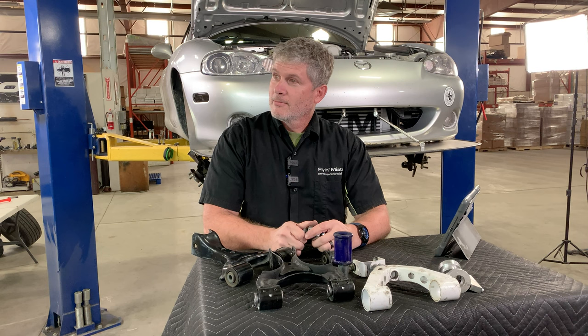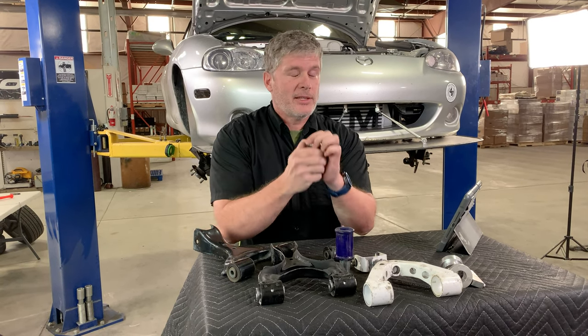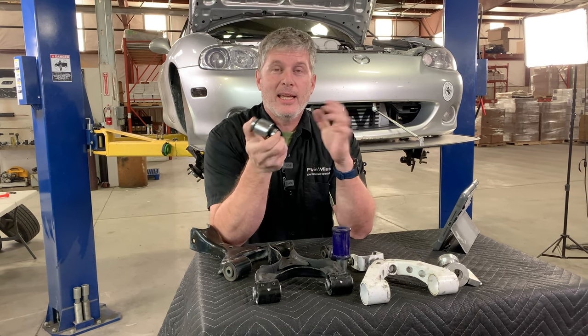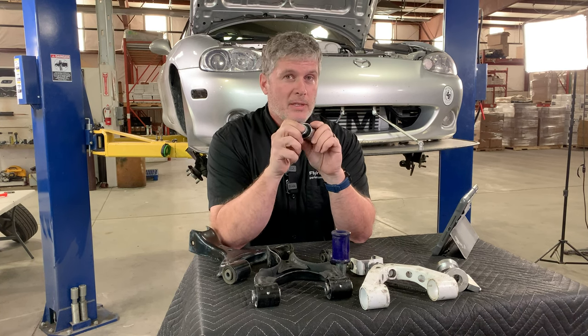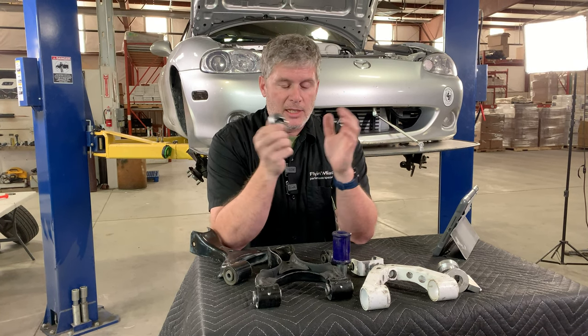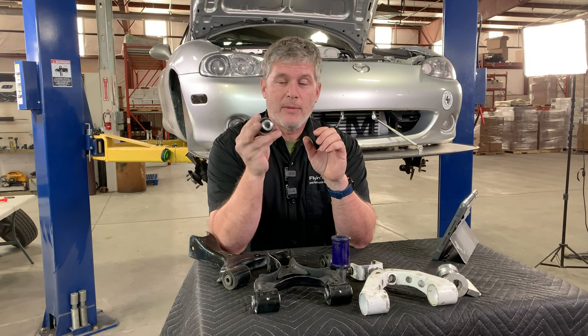What generations are they available for? Right now they are available for the NA and the NB. If these prove to be popular, NC and ND variations might be possible, but at the moment just for the first two generations of Miata. They are on the shelf at Flying Miata right now.